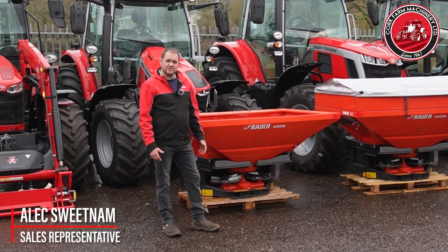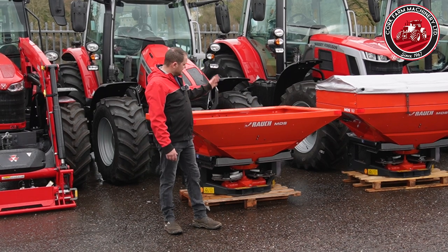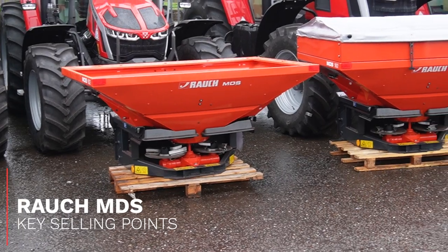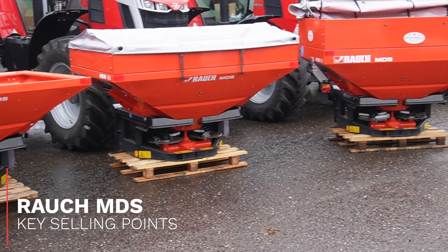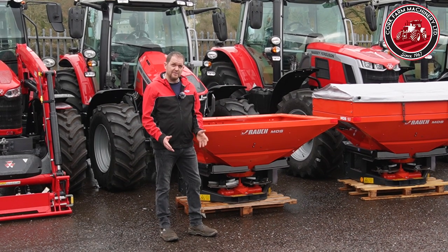A quick run-through of why the German-built Roach MDS range of spreaders are so popular in Ireland at the moment. Going from the 700kg to the 1 ton, 1.5 ton and 2 ton, all these machines have the single hopper, meaning that they'll always empty evenly.